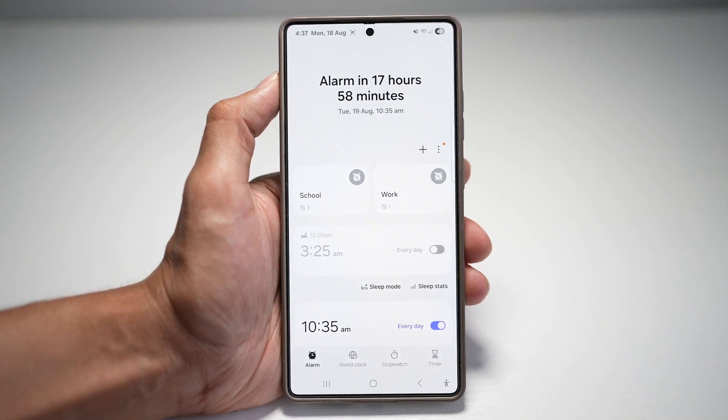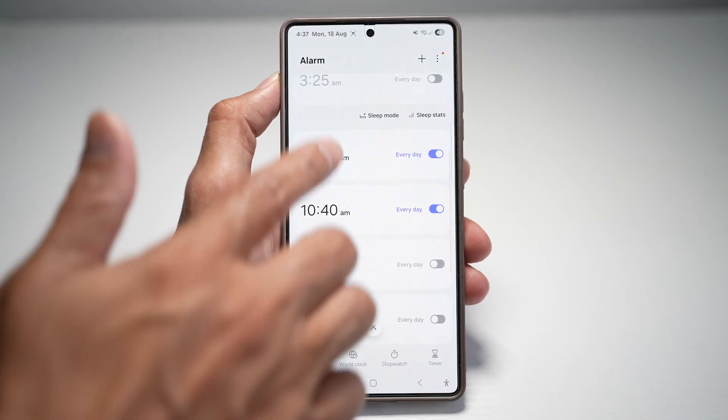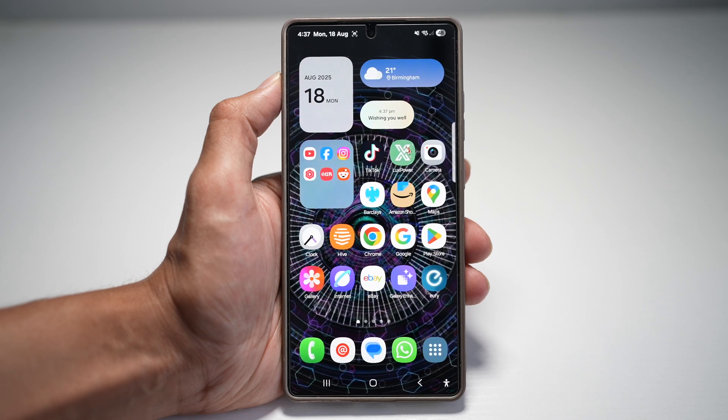So instead of tapping through all this menu here, going into the clock app, tapping on alarm, going ahead and tapping one of these and then going ahead and setting it, you can basically do this all by voice.